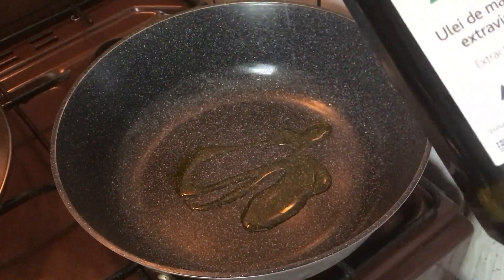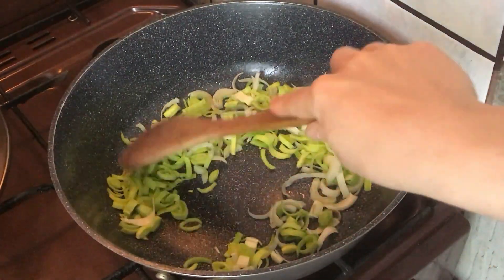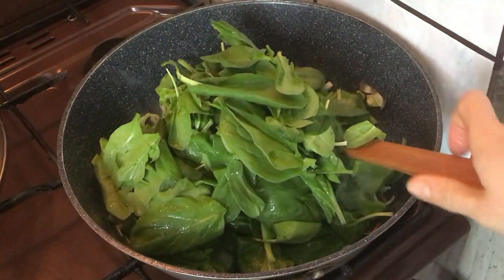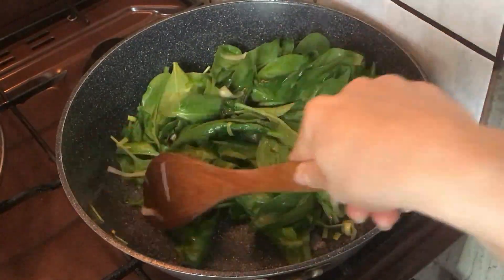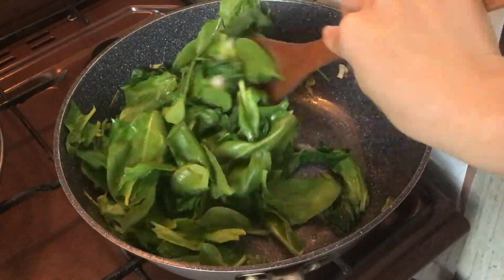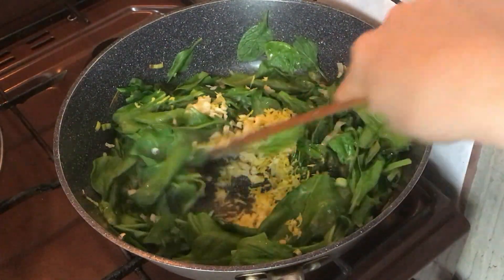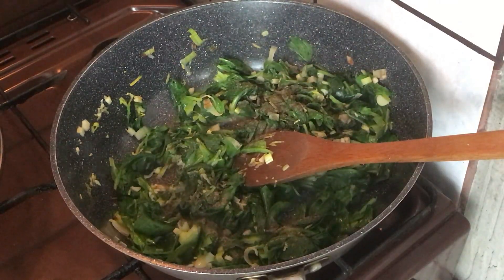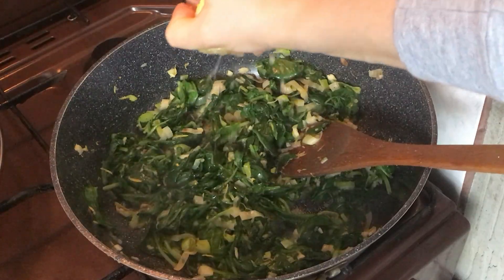To a pan, add some olive oil, reduce the heat to medium, and add the leek. Sauté until soft, then add the spinach and wait for it to wilt. Add the garlic, lemon zest, pepper, salt, and lemon juice, and fry for another two minutes.